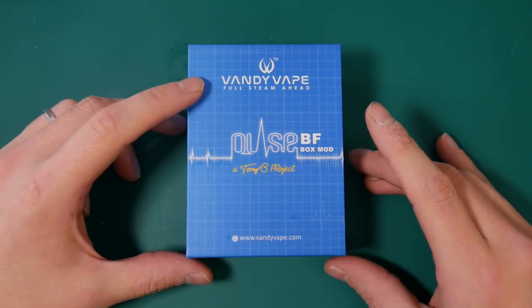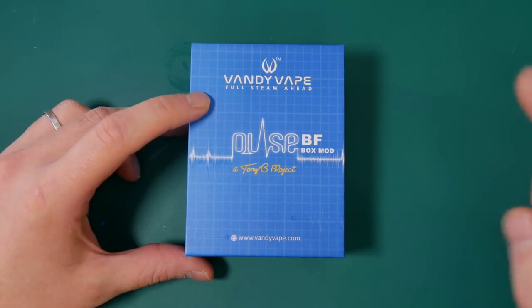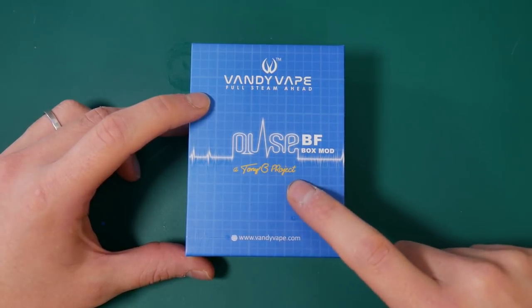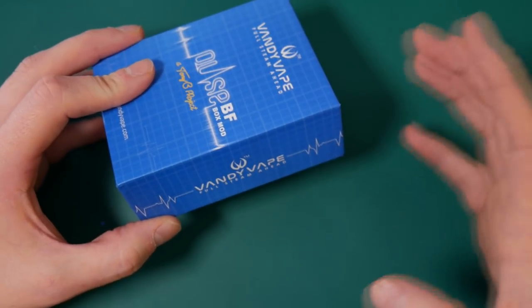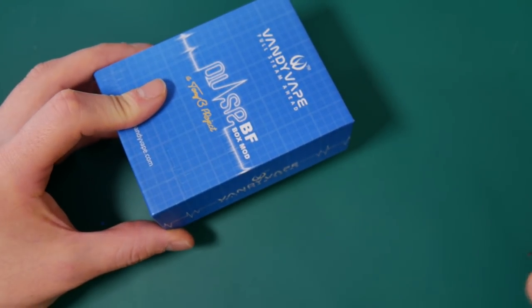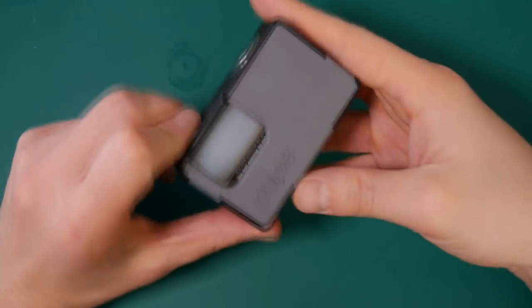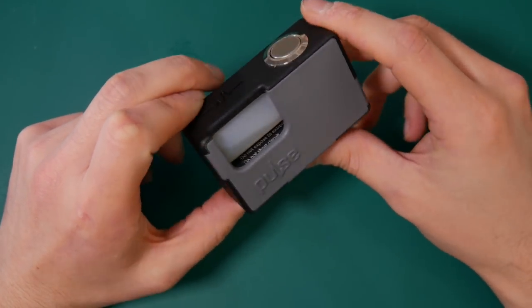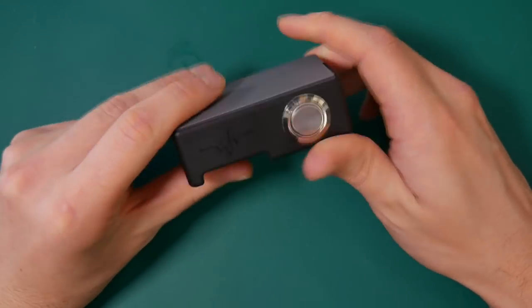Here we are up close with the Vandivape Pulse BF Box Mod from Vandivape, designed by Tony B from YouTube. This is the packaging — very cool, very nifty, very smart. All you get in the box is the mod, the 18650 adapter, sleeve, and some spares. This is the mod — the Pulse BF — a very nice looking thing indeed.